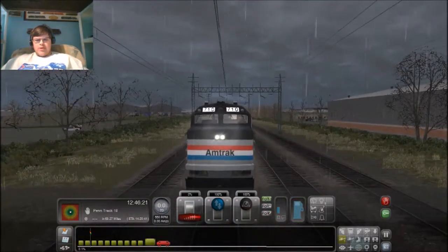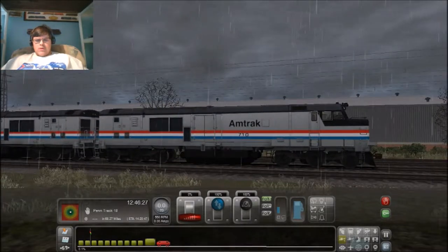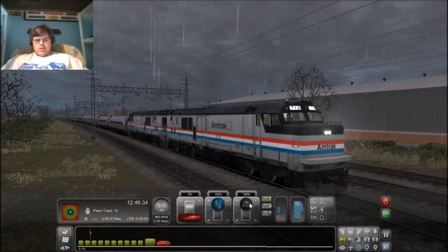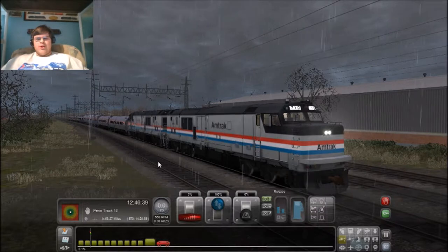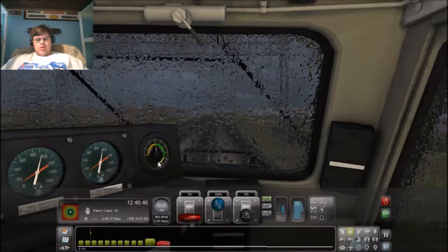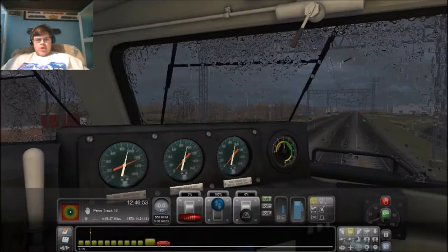I think it's the P30. You know what engine is good? What you can do is shave and a haircut on the horn. That's my signature test.